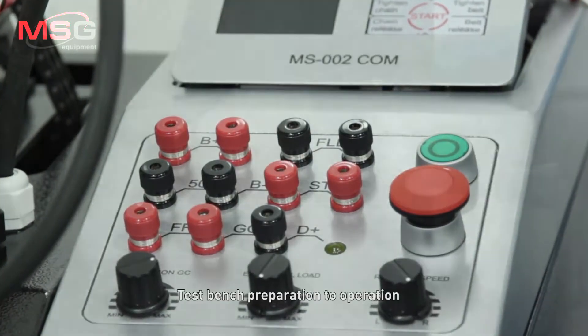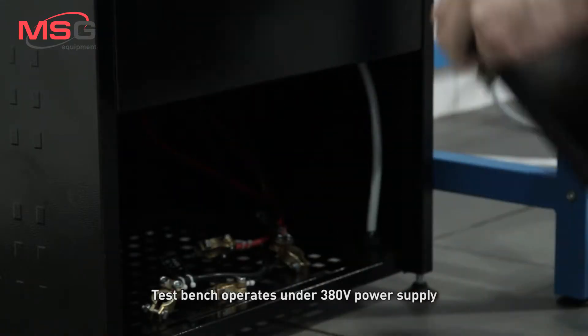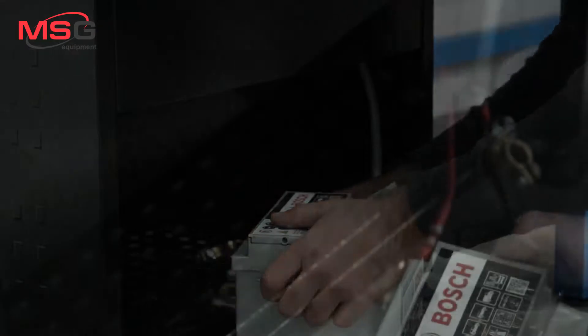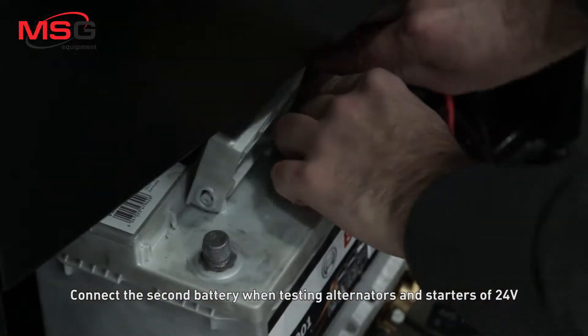Testbench preparation to operation. The testbench operates under a 380V power supply. Connect one battery to the testbench. Connect the second battery when testing alternators and starters of 24V.